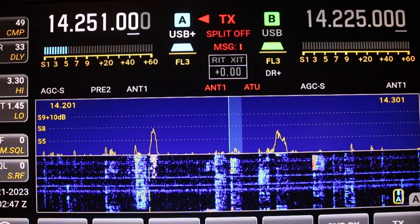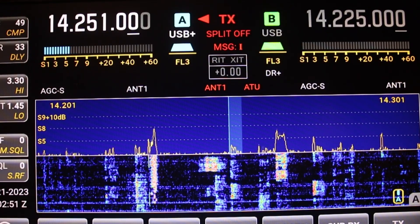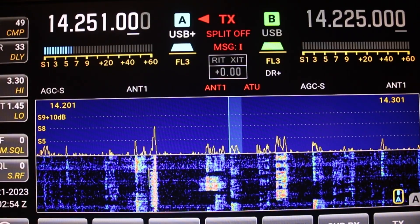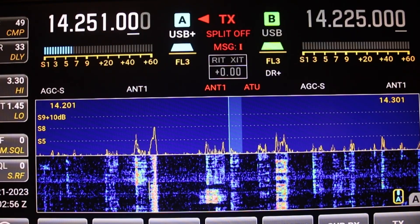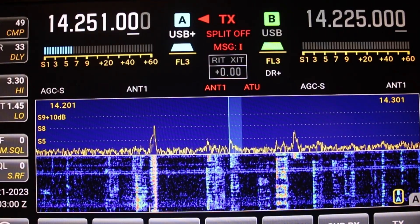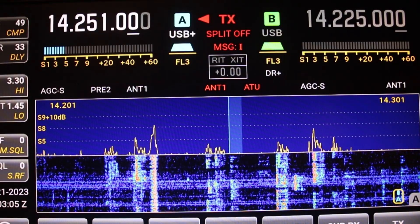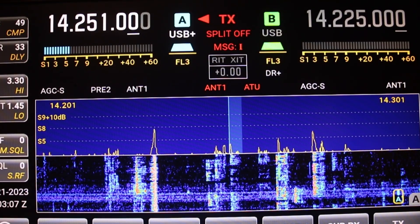Now we're going to go back to no amp — you can hear how much he dropped, you can hear how low he is. Amp one, amp two — now you hear him pretty good.